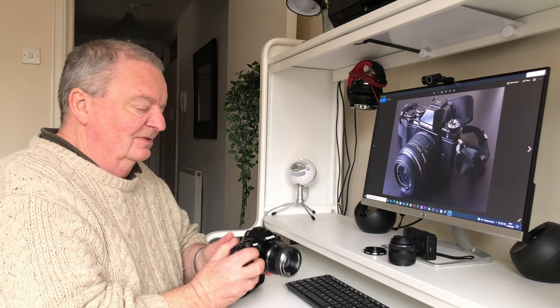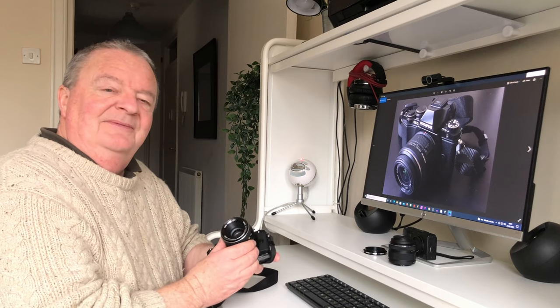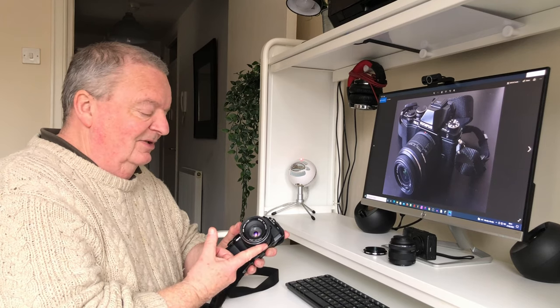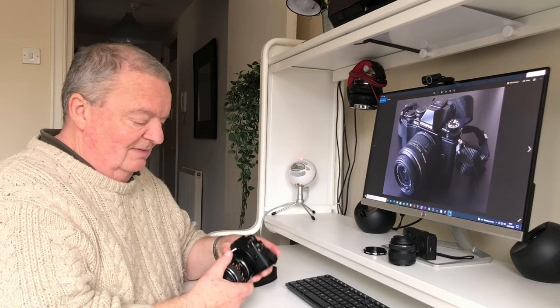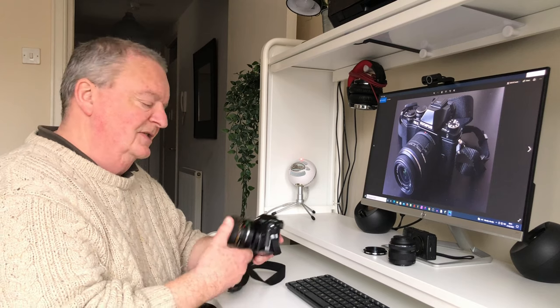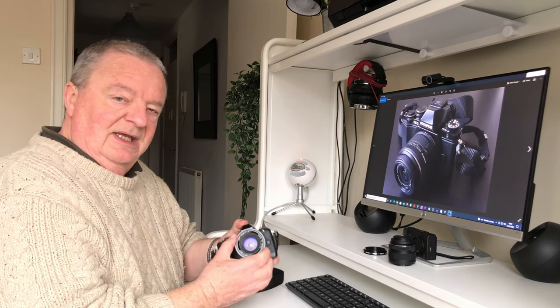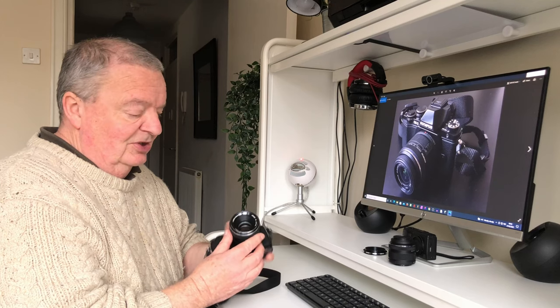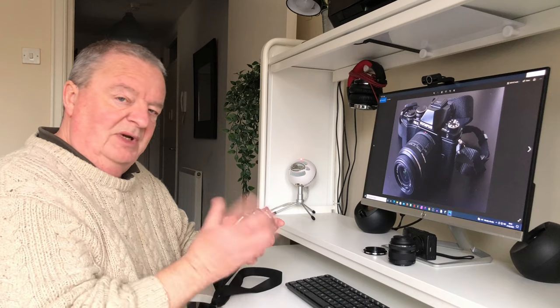As you know, or as you may not know if you haven't watched the previous video, I actually got the body only, and it came complete with a manual adapter to accept Contax Yashica mount lenses. So I invested in a 50mm Yashinon f1.9 lens, and I've been playing around with that.